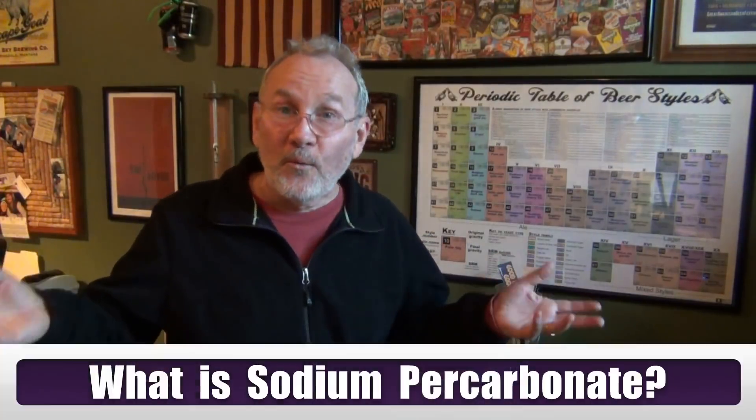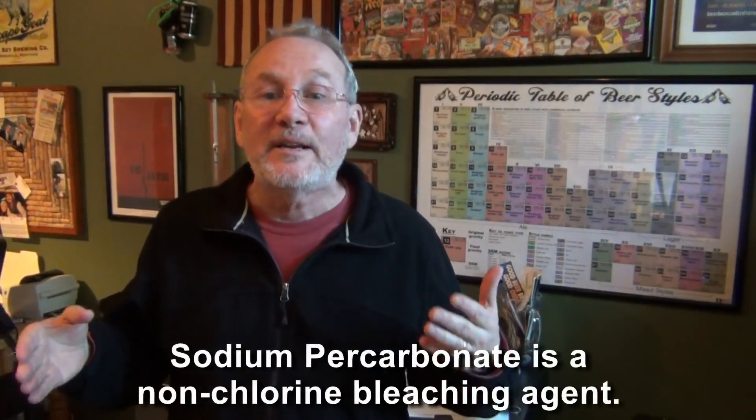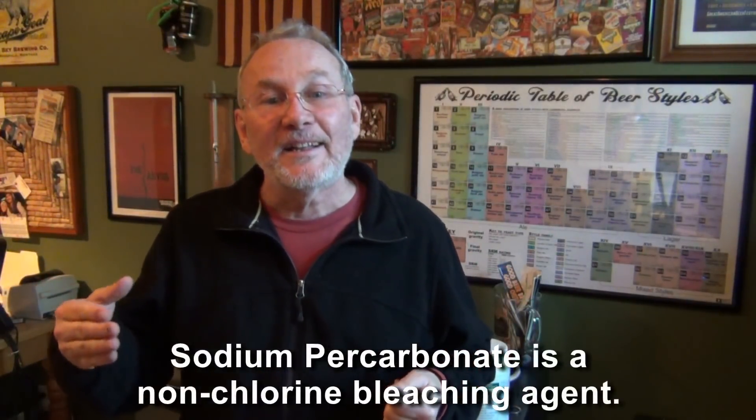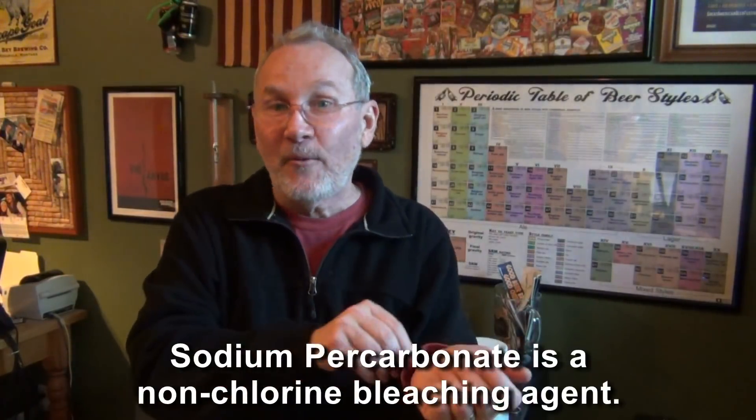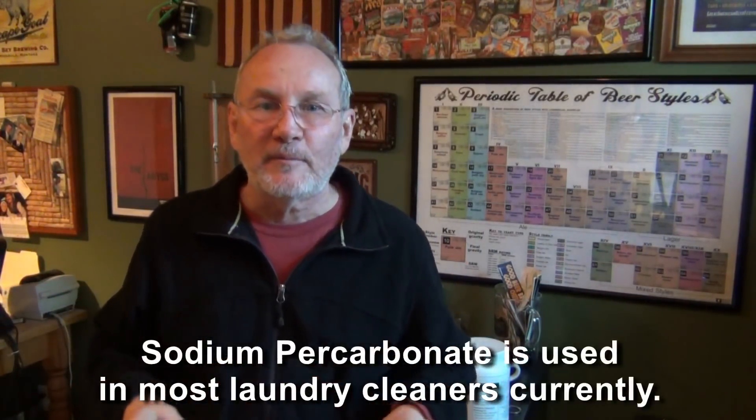Sodium percarbonate is a key ingredient used in products like OxyClean, but it's also used in products like Tide — your laundry cleaners. They are using basically non-chlorine bleaching agents that clean thoroughly and safely. You're not going to get white spots on your clothes, you're not creating toxic things, and that is basically what is found in most modern day laundry type cleaners.